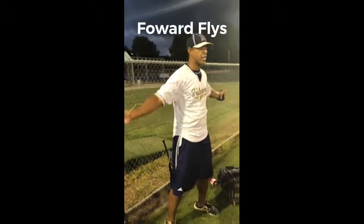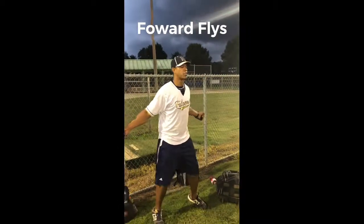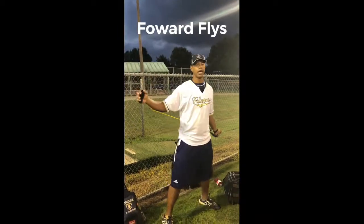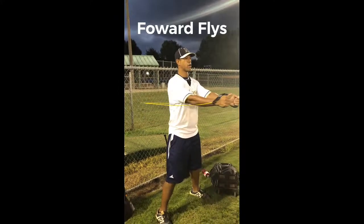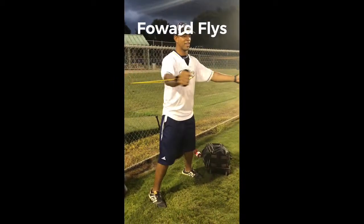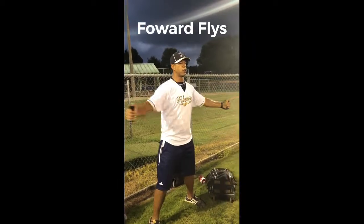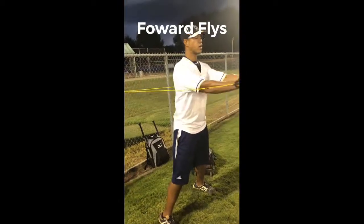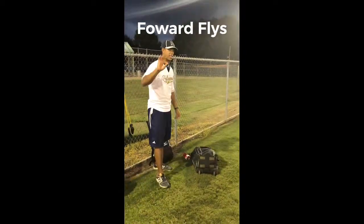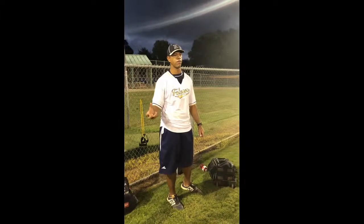This is forward flies — same thing. If you step out here you'll have more resistance; back up for lighter resistance. These yellow bands are only equivalent to 2 to 4 pounds, so it's not a lot of weight, and it's good enough for these boys. Forward here — you're working your front deltoids plus your pecs. 12 to 15 reps. If you need more resistance, step out. Three sets, 12 to 15 reps. Rest 30 to 45 seconds in between.